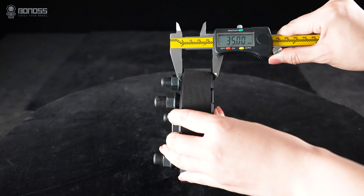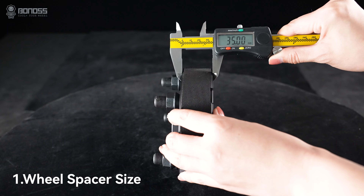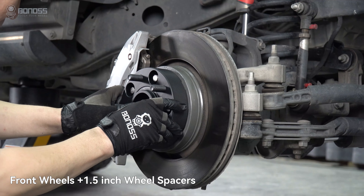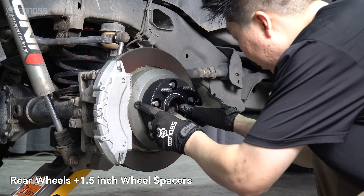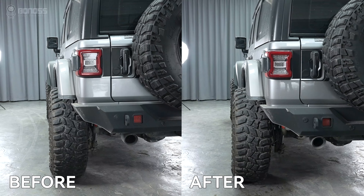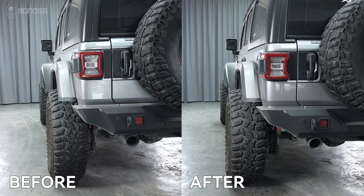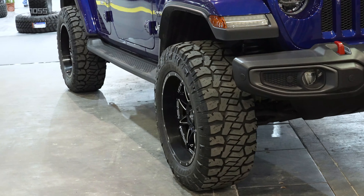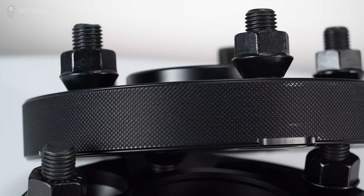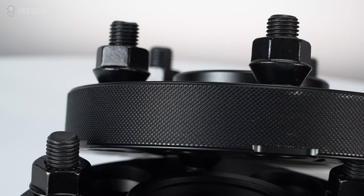The first thing to consider is the size of the wheel spacers. The installation effect is determined by the size of the spacers you choose. A thin wheel spacer will provide a subtle change in wheel stance, while larger spacers will provide a more aggressive stance, as distances are different for every vehicle. It is important to choose the right size for your vehicle, whether using stock wheels or aftermarket wheels.